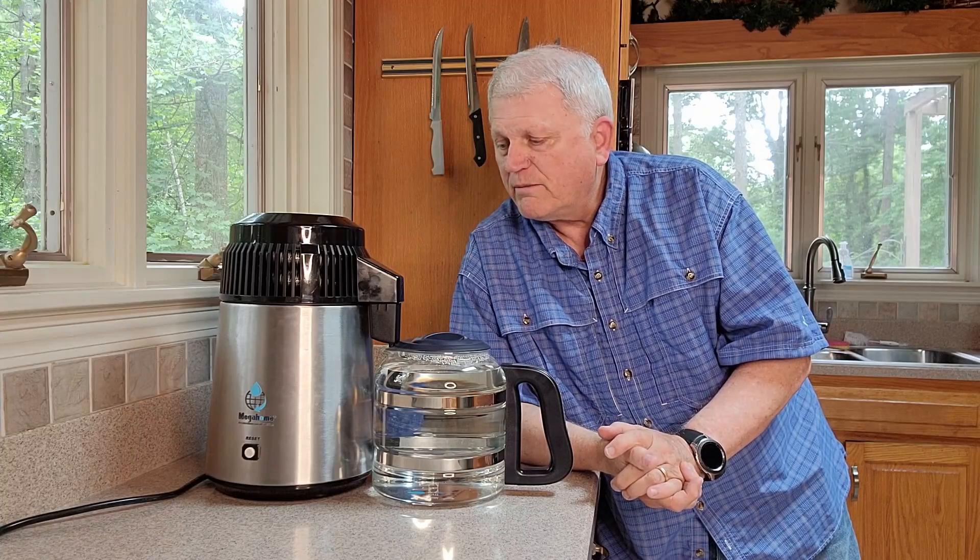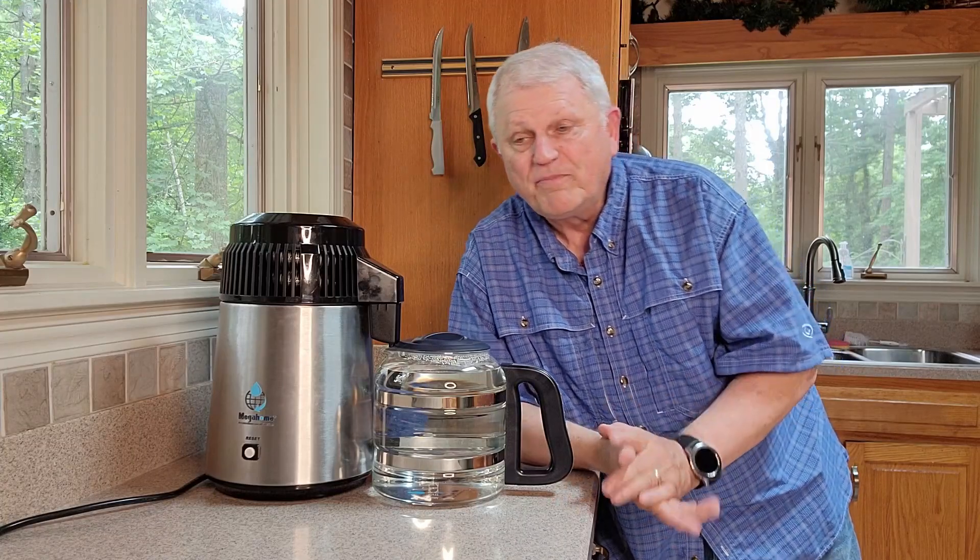I like this one — it's UL listed, has a lot of features, but basically it's just simple to use. It really makes distilled water just like you would find in the grocery store, and it makes it one gallon at a time.